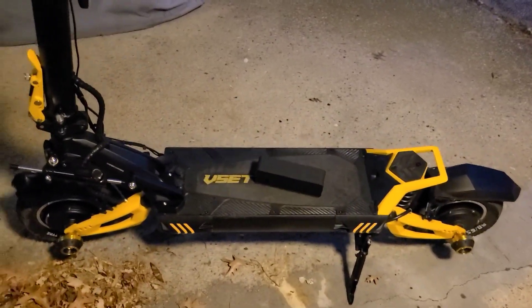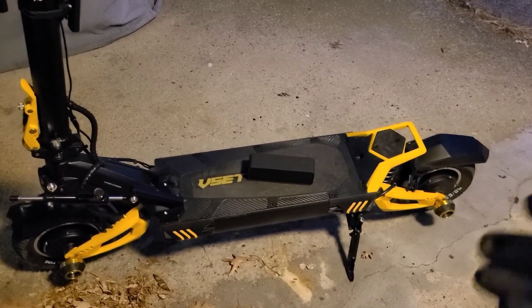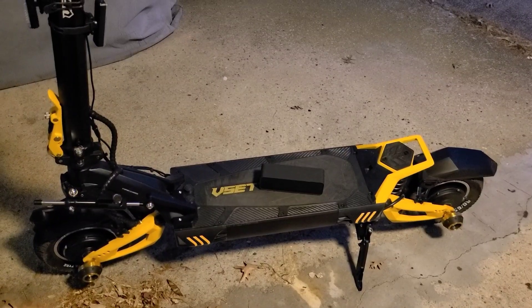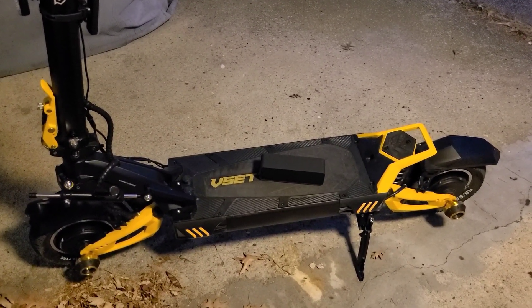I also have under-body lights installed. It's going to be a little hard to show you those because they're mounted underneath the deck area. I'll put a link in the description for the LEDs I have — they pretty much just plug right into